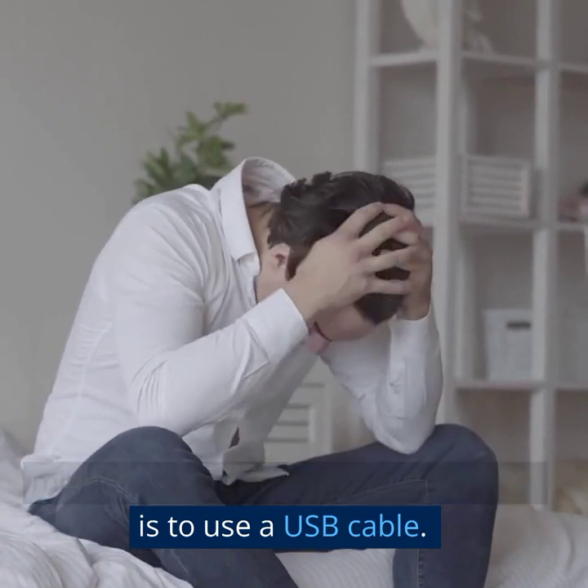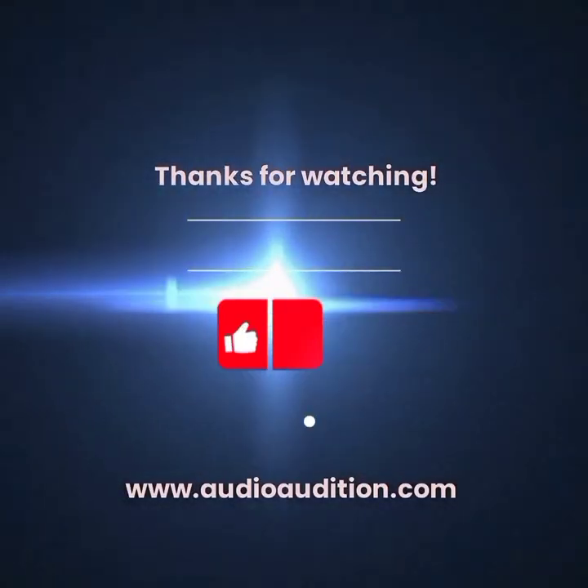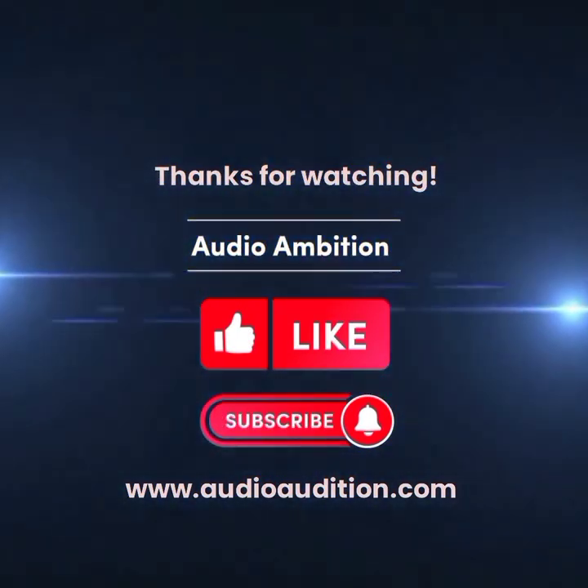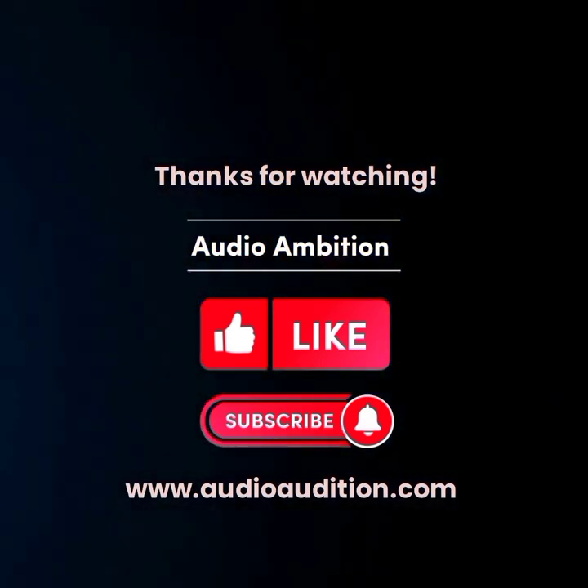The best thing you can do is to use a USB cable. Thank you for stopping by. If you found value in this video, please give us a big thumbs up. And if you want to know more about all things in sound technology, subscribe to our channel and visit AudioAmbition.com.